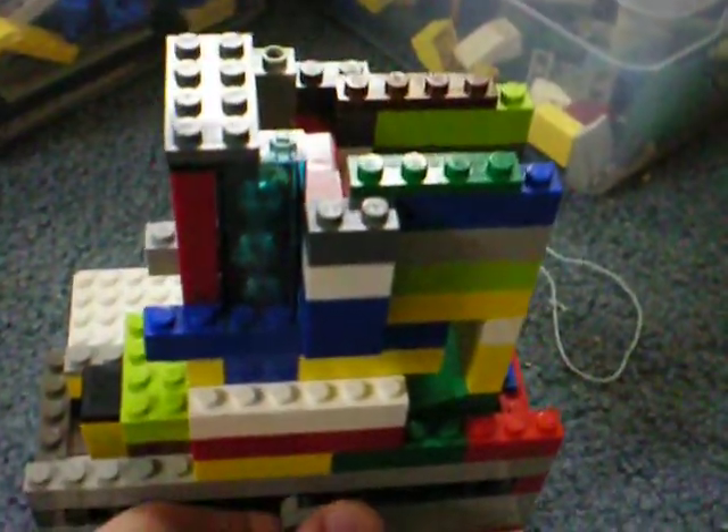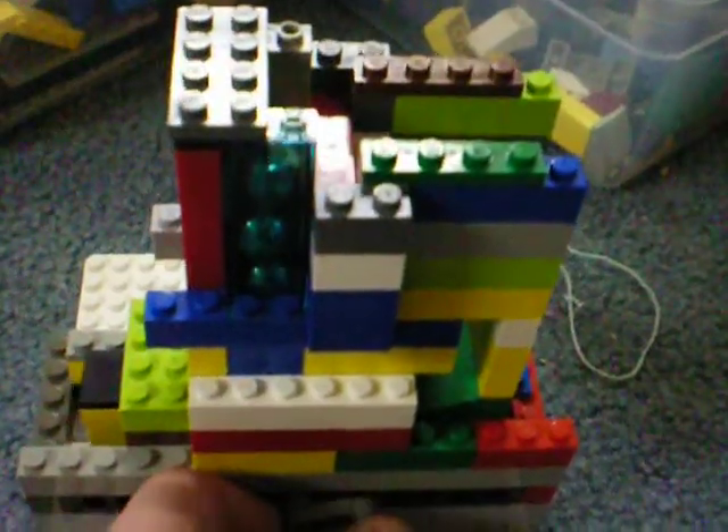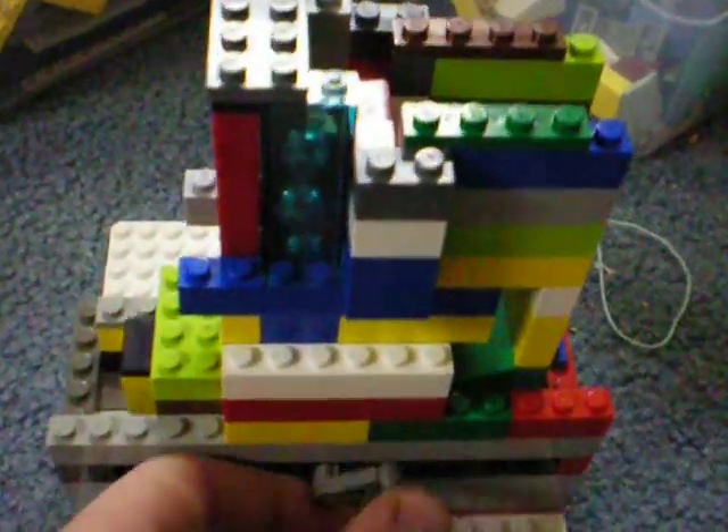This is another Lego marble pump that I made. I slightly improved upon the design in that it's a bit simpler than it used to be and easier to build.